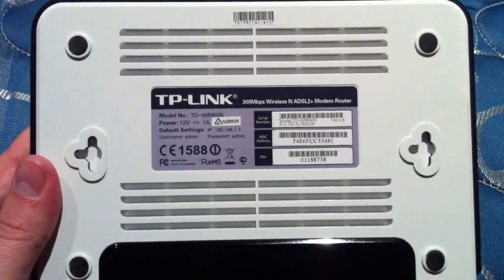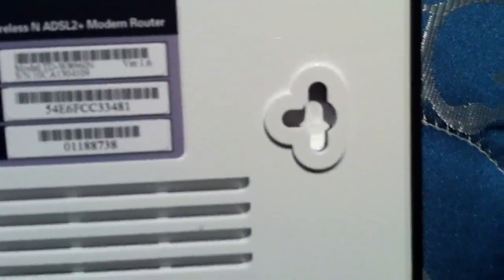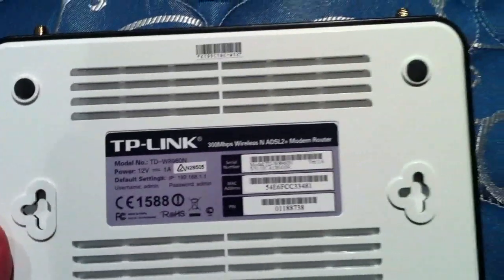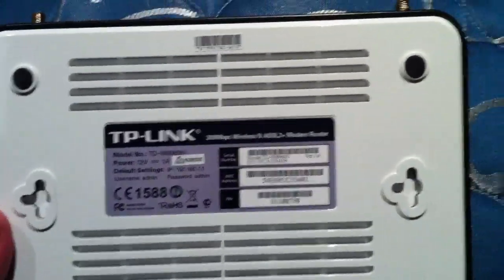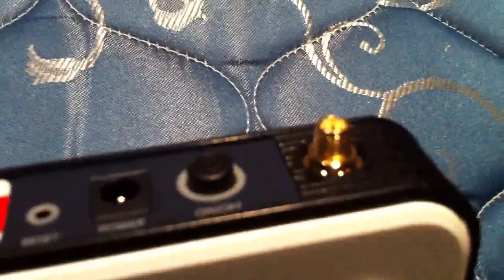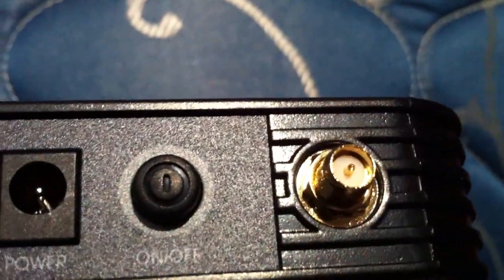Another thing I like about the TP-Link modems is the good ventilation on the back. It also has hooks to hang it on the wall, which proves really handy if your setup options are limited, or if you just prefer to have it higher on the wall for better signal. Gives you a closer look at the gold connection points — I think TP-Link put a lot of effort into these and it shows.